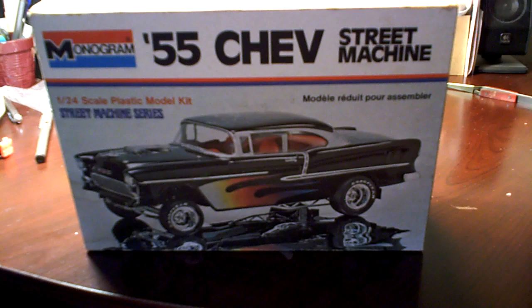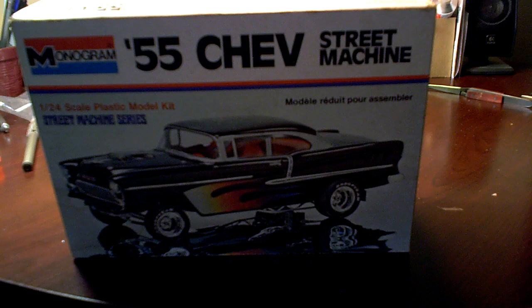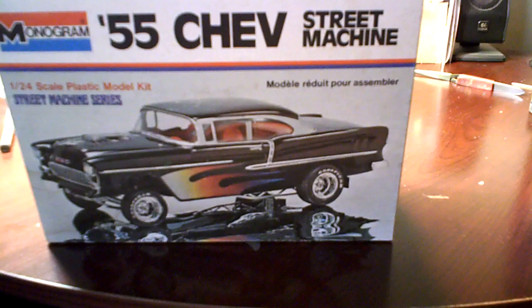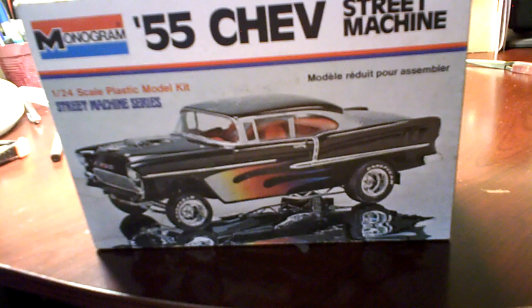I think everybody's built this car by now. In fact, I built this car before, a long time ago. I remember building it — that was back in the days where I didn't paint anything. The engine was red or black or whatever. Anyway, I figured something easy, something not too expensive, just to kind of get back in the groove building cars.